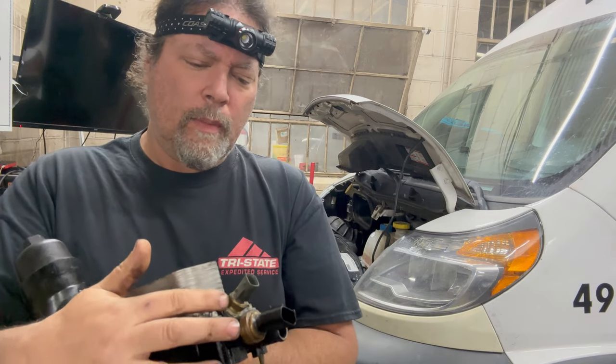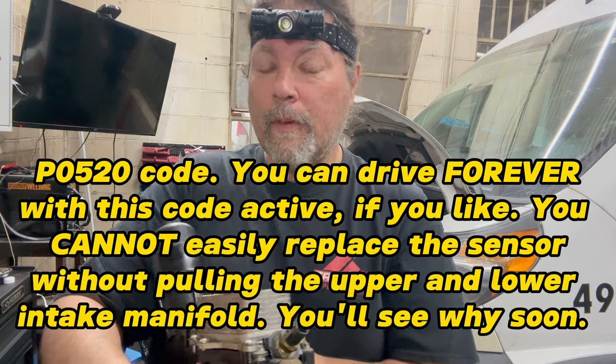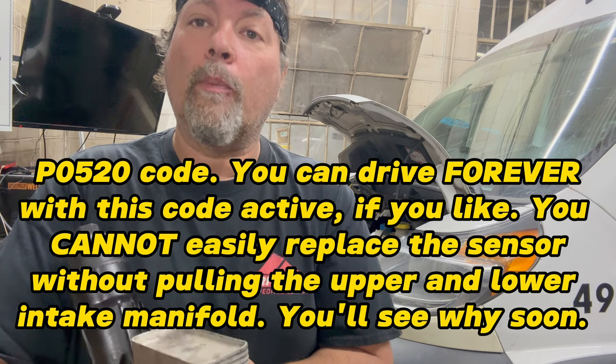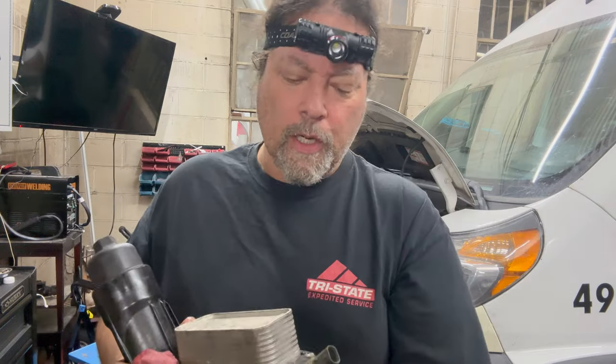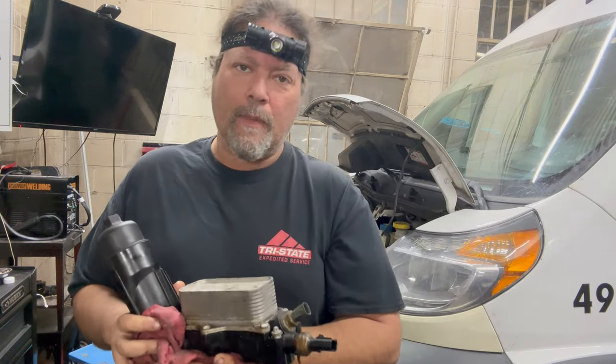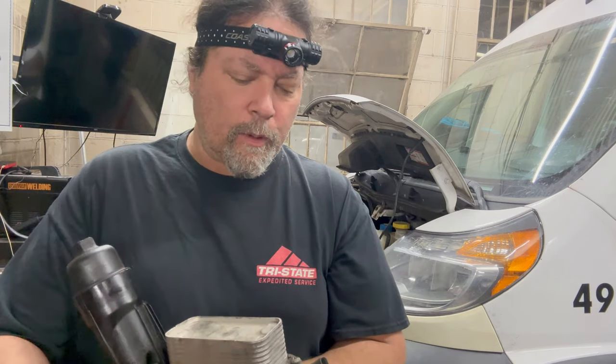The assembly has two sensors in the back — one's for oil temperature and one's for oil pressure. The lower one is pressure and the upper one is temperature. The temperature one never goes bad. The lower one goes bad constantly and will result in a P0520 code — oil pressure sensor fault. The engine has another way to know its oil pressure; it derives it from the cam timing. So when you get the P0520, you can ignore it — it won't affect anything except the light will be on.